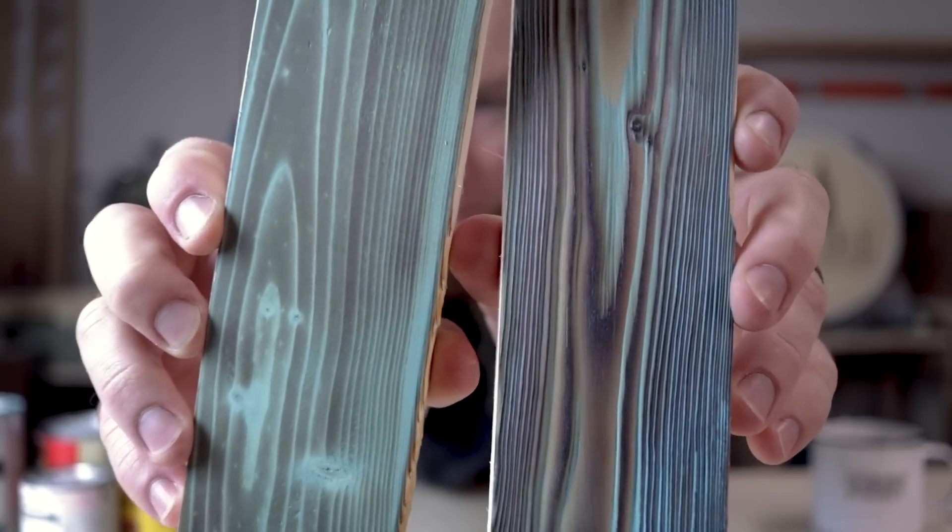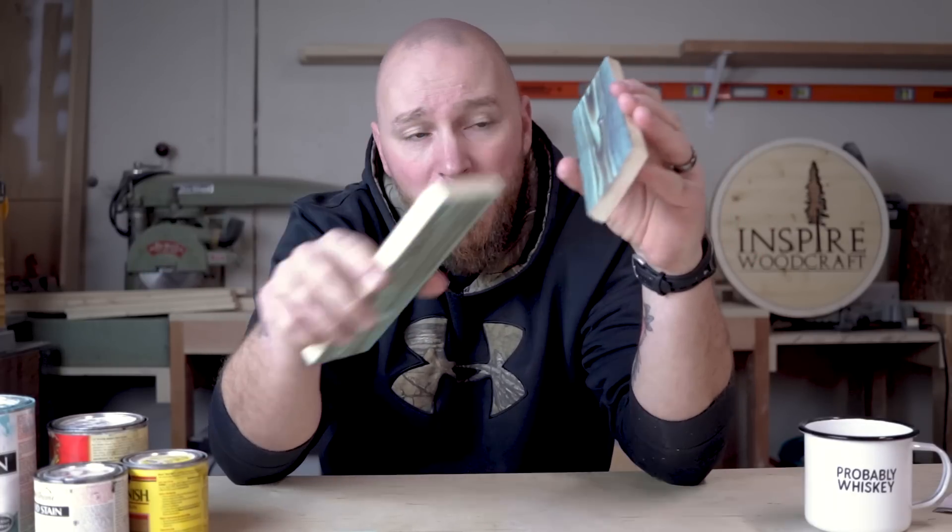If you stumbled across this video and you don't know what a shou sugi ban finish is, essentially what we're doing is applying heat and flame to the face of a piece of wood and then we may or may not brush that char back off. The end result is a contrast of color where you get dark and light colored wood.